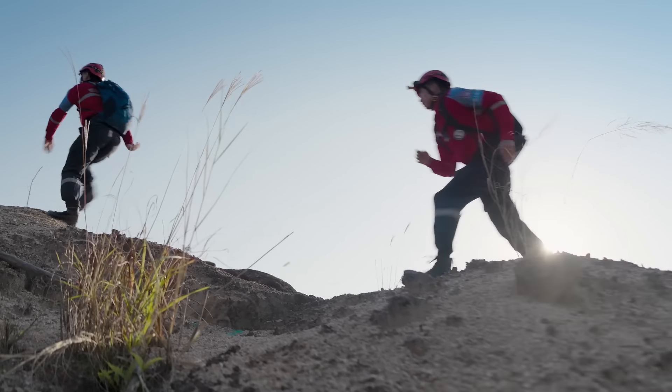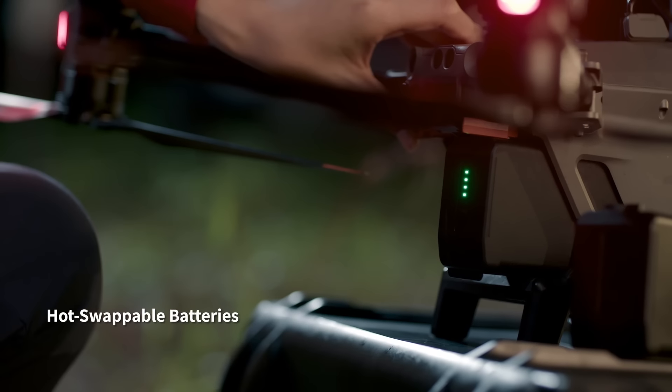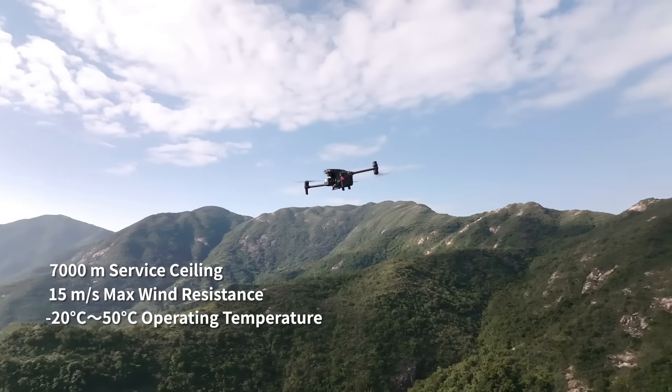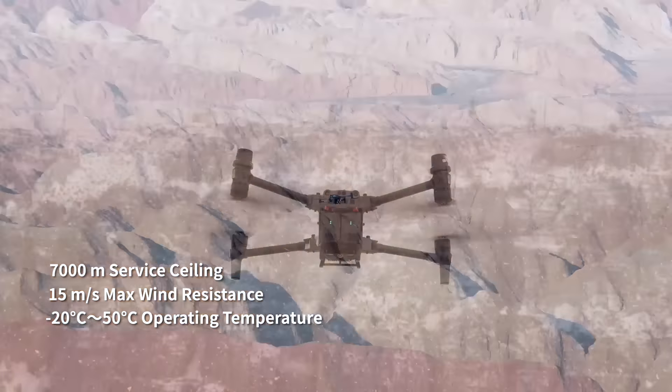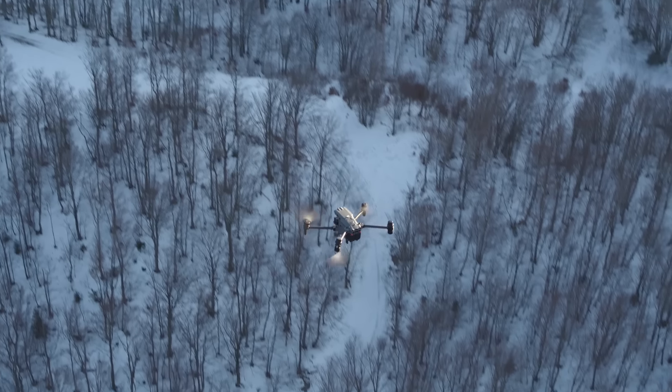All of this power is still compact and portable — it fits in your backpack to go where you go, ready to unpack and deploy in seconds. Hot-swap batteries keep you flying even under torrential rain, treacherous slopes, scorching heat, gale-force winds, or freezing cold.